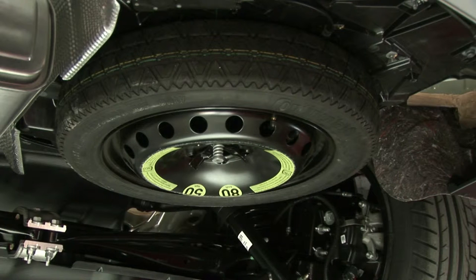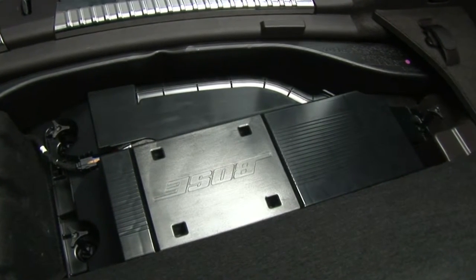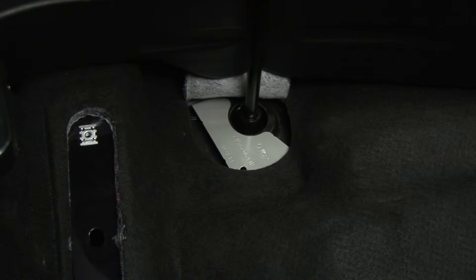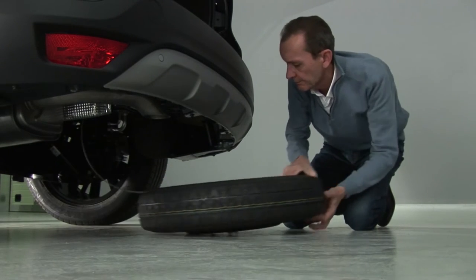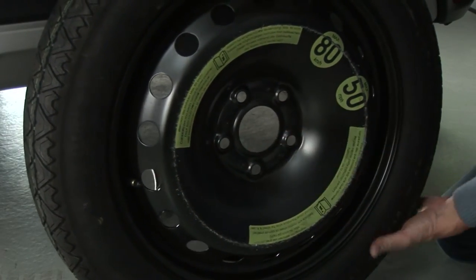The spare wheel is located under the vehicle. From the luggage compartment, and for vehicles fitted with a Bose amplifier, undo the three fixing screws and move the amplifier aside to access the cover. Lift this cover up and take off the blanking cover. Only use the wheel wrench for unrolling the retaining cable. From the outside of the vehicle, stand the wheel upright and pass the cable and the component through the rim to free the wheel.